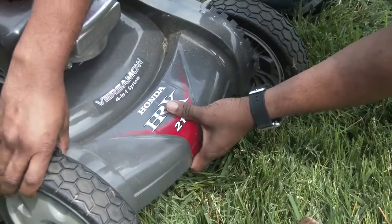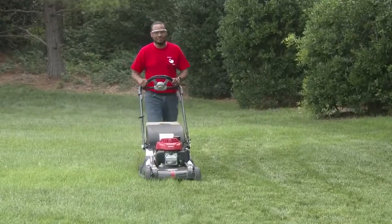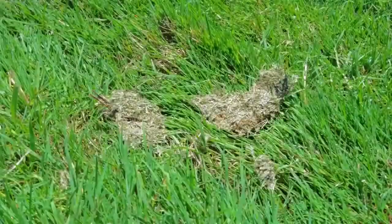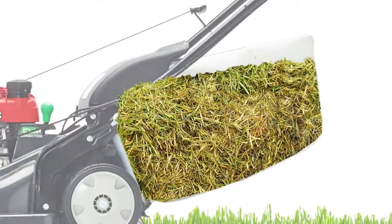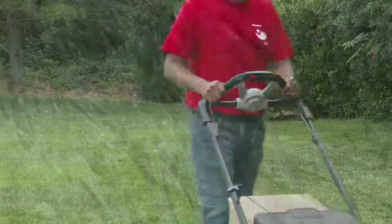Adjust the cutting height to cut about an inch off the grass, cut slower, and be sure to overlap the cutting path. Grass clumps left on the lawn when bagging are caused by one of three things: either your bag is completely full or clogged, you're attempting to cut the grass too fast, or the grass is wet.